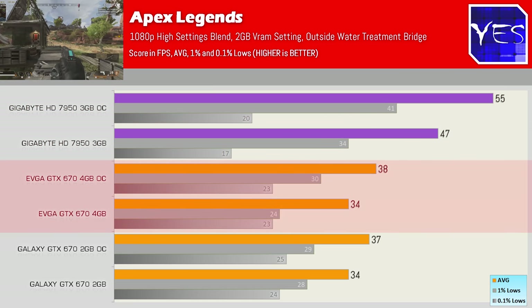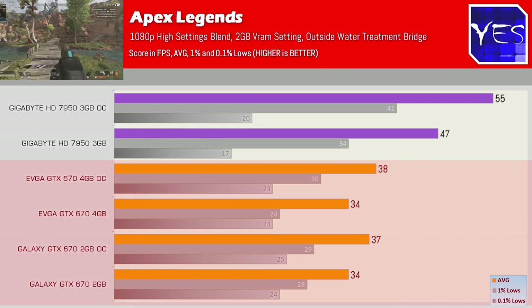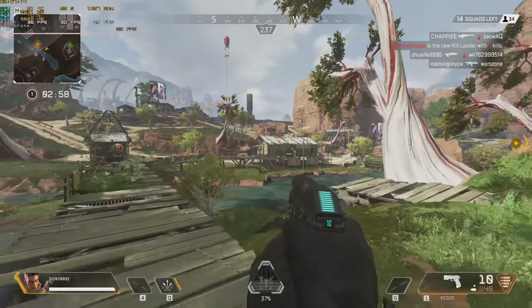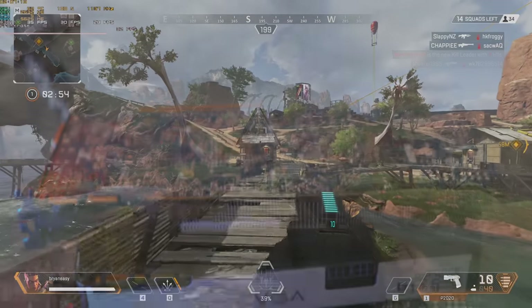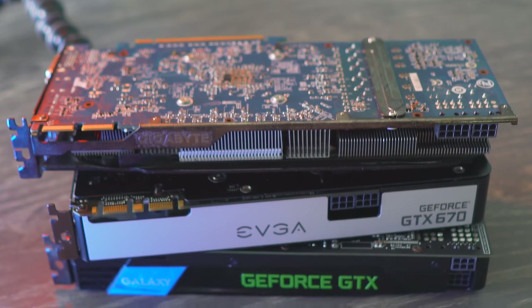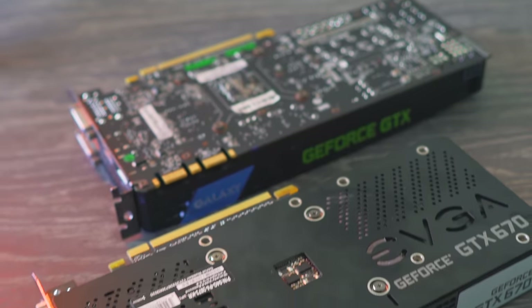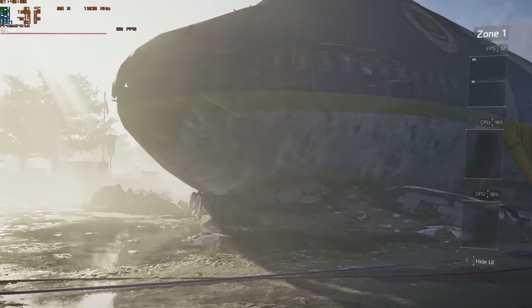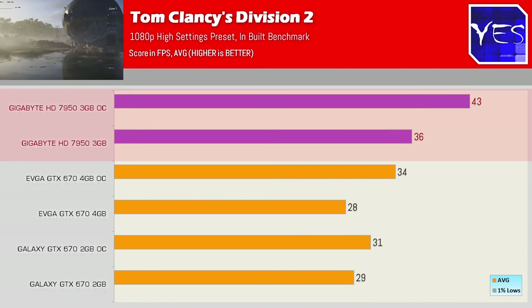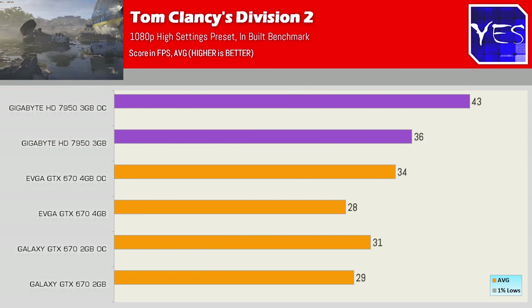The four gigabyte edition really didn't make a difference in Apex Legends, even though VRAM usage was going over the two gigabyte cap. It looks like Nvidia is doing something at a driver level to mitigate potential VRAM bottlenecks. Looking at Tom Clancy's The Division 2, we had another victory for the 7950, scoring 36 and 43 FPS respectively, versus the 670s, which performed in a similar ballpark — there wasn't too much of a difference between them.